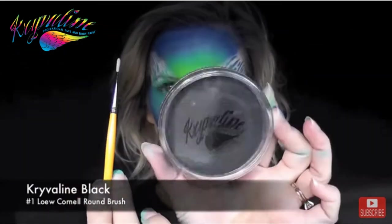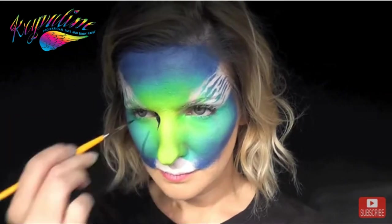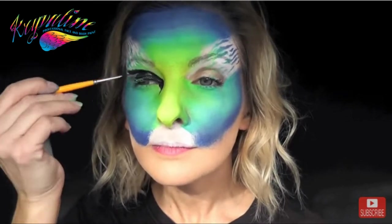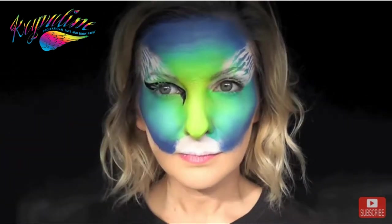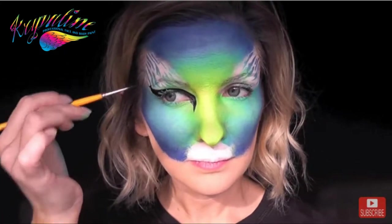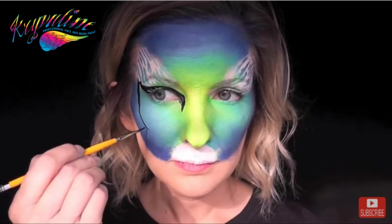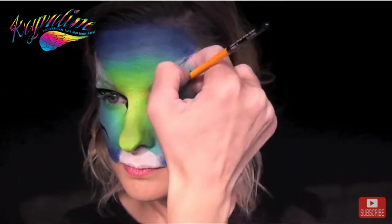For all of the line work in this design I'm going to be using Crivalon regular black and a number one Locornel round brush. I'm just going to pull down a sharp point from the inner corner of the eye and then swoop it up over the eyelid and out like a cat eye shape. From the outer corner I've just pulled a U-shape up, then I'm pulling a curved line down around and adding a U-shape at the end of the line.